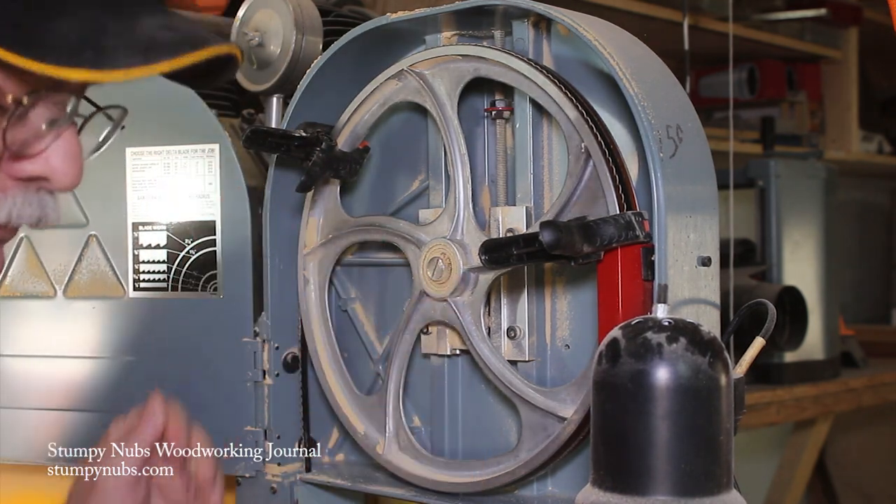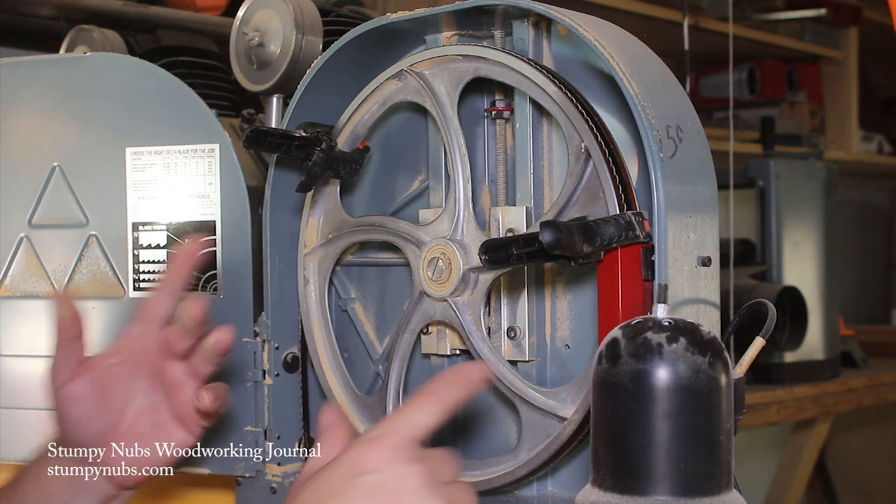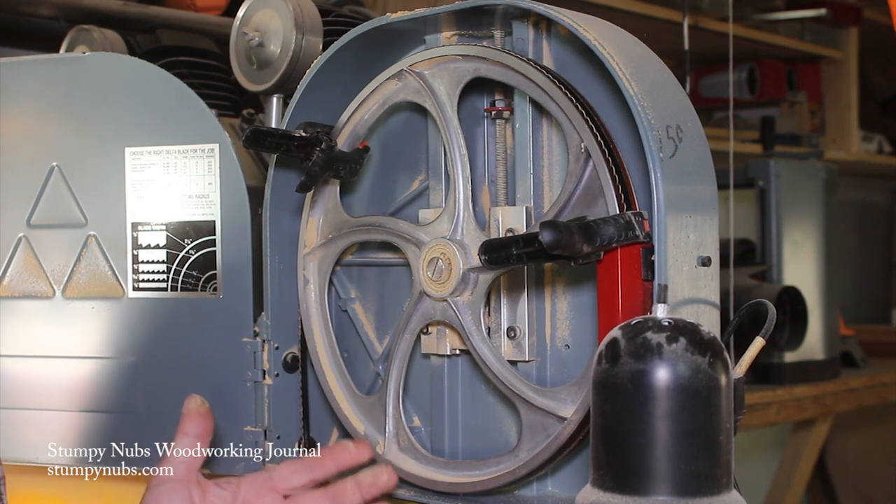That will hold it on there. When you drop down to the bottom, you can slide it over the bottom guide wheel and it won't pop off the top. As simple as that.